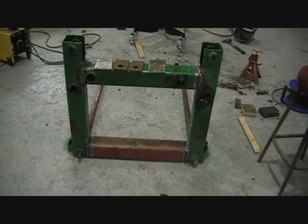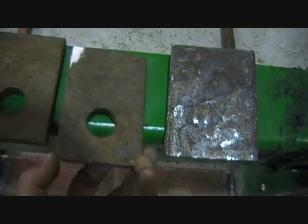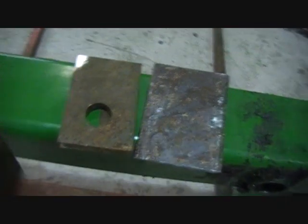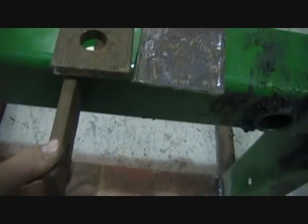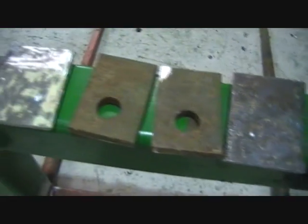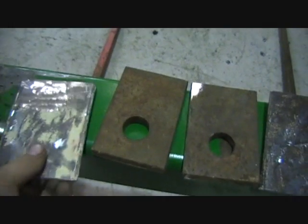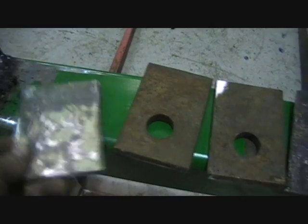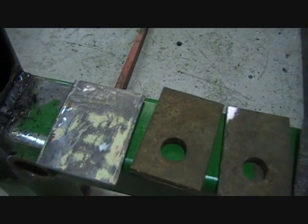The last thing I need to do is make the mounting points for the three-point linkage. I had these pieces already - I just cut them off. It's pretty thick steel and they already have big holes in them, so that'll do for my top link. I'll weld the two of them on there, and I have to drill out the ones for the bottom lower links. I have some pretty heavy steel here as well so that'll do fine.